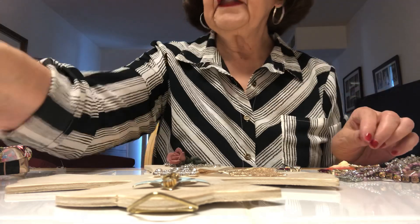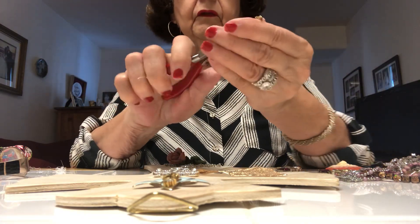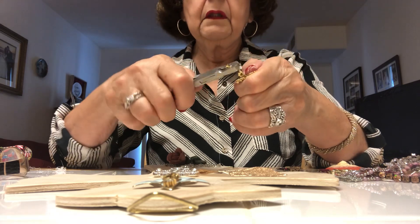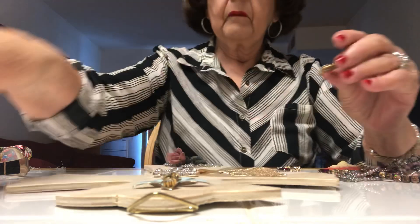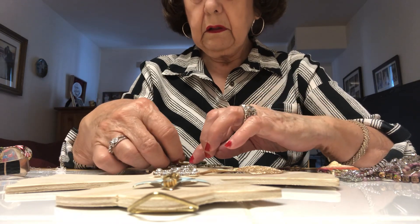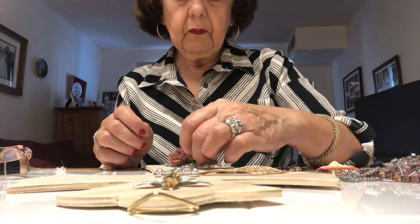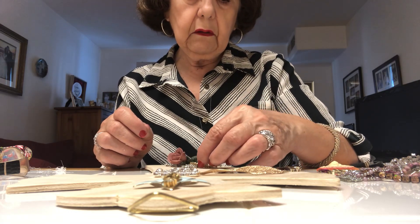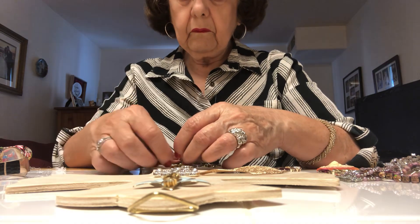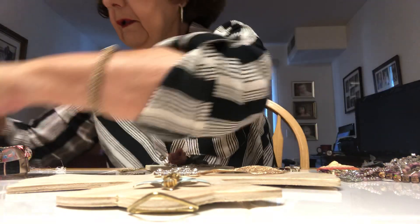To take the backs off jewelry, like this butterfly broach, you do this — and like that. Sometimes you just have to work with it to see what you think. Oh, it could be a butterfly on the rose! Yeah, I think I'll put it there. I need to add a glue stick because I was running out of glue.